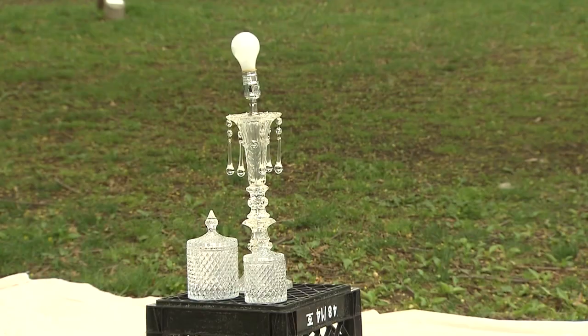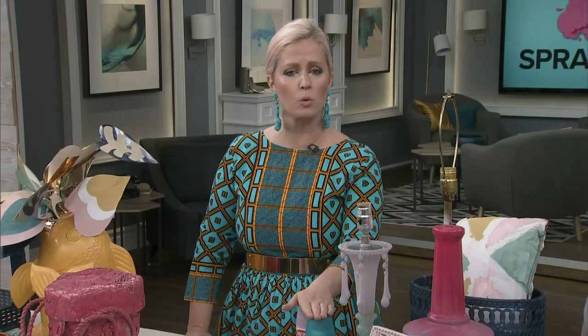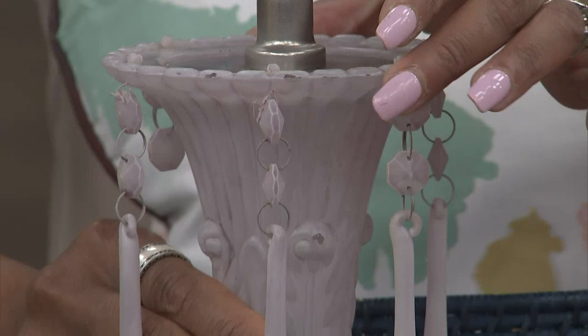There are other spray paint products not widely known. Krylon has a product called Sea Glass — it's transparent, so you can actually spray glass. Look at the before: just a regular glass piece with little details you can put in your bathroom or a little glass lamp. With one to three colors you don't need to tape off, you don't need to do anything. I'll show you what this looks like from top to bottom with the transparent.